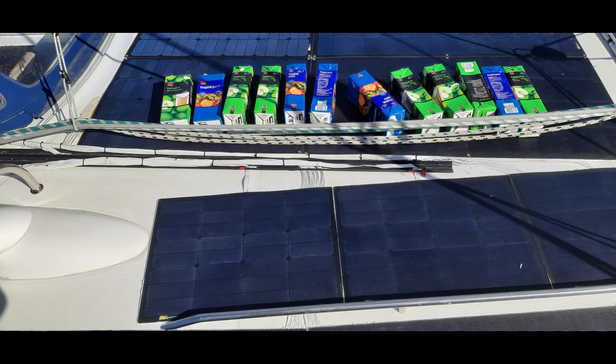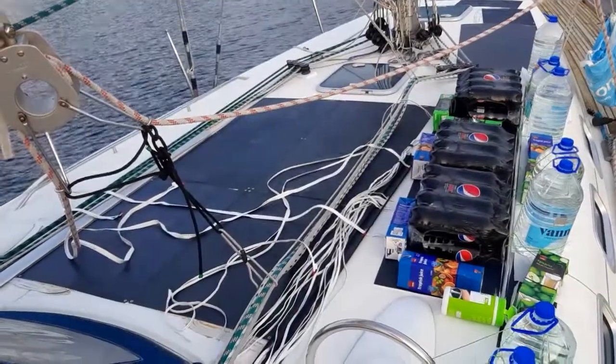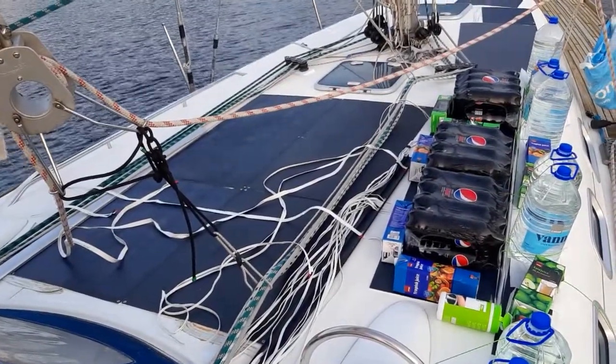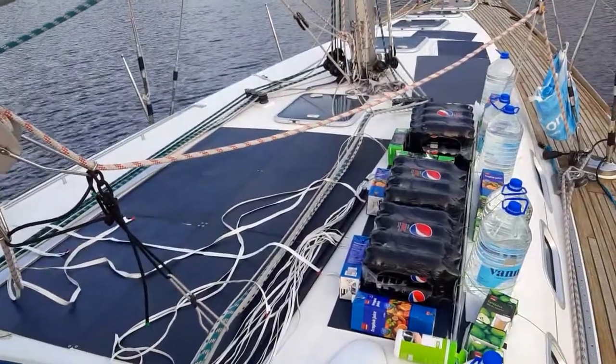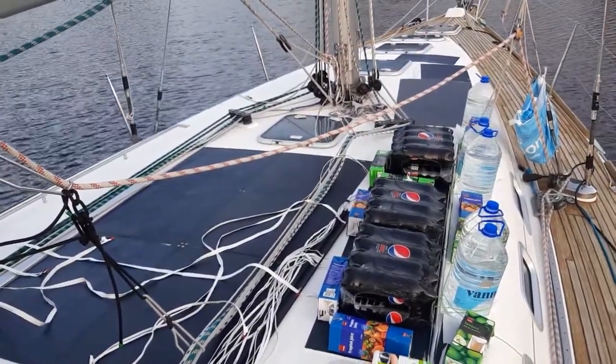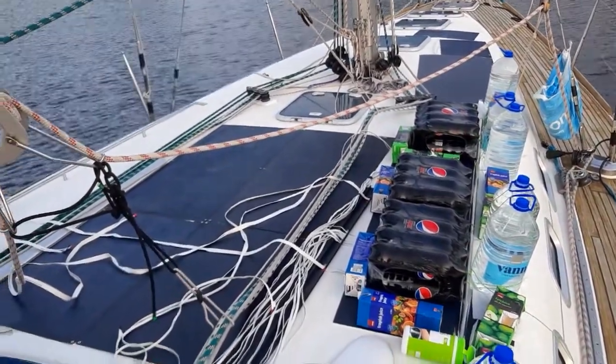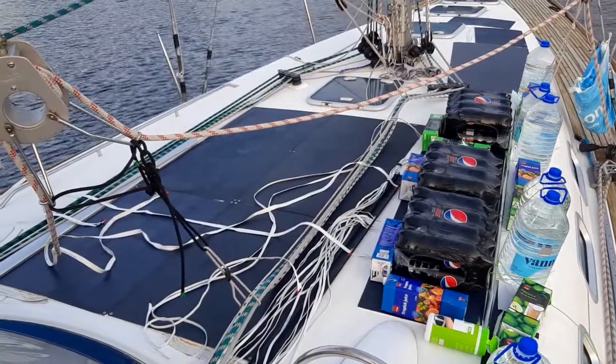Juice cans can be used to hold down the solar panels when we're using Sigaflex, and then we have plenty to drink later on. Here we have mounted 10 solar panels on the starboard side today, plus two in the middle on the starboard side.